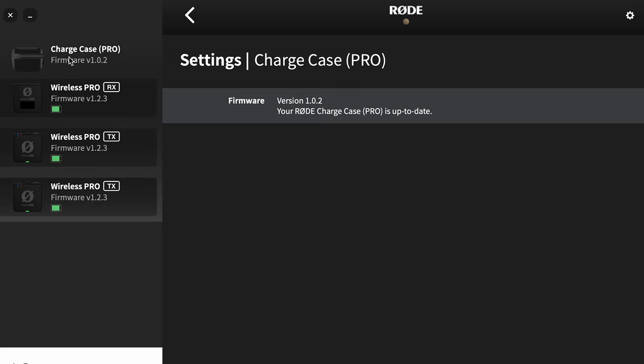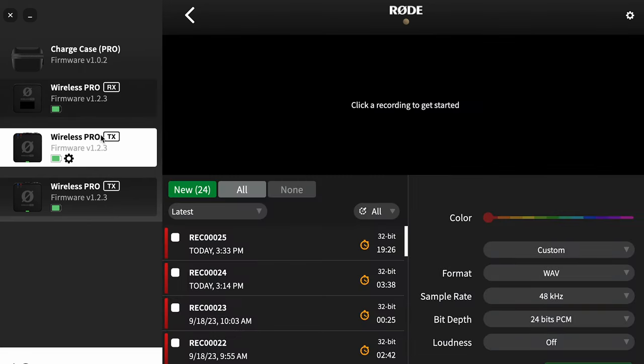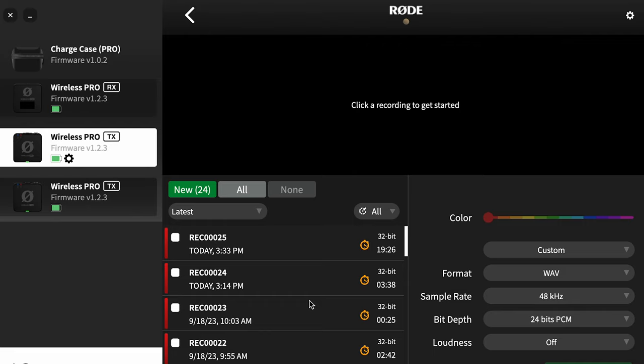I can click on the charging case and it'll just tell us the firmware. I can click on the receiver and it's going to give us the options for the receiver. I can click on each one of the transmitters and it's going to give me all of the recordings and allow us to download the highest resolution 32-bit float file.